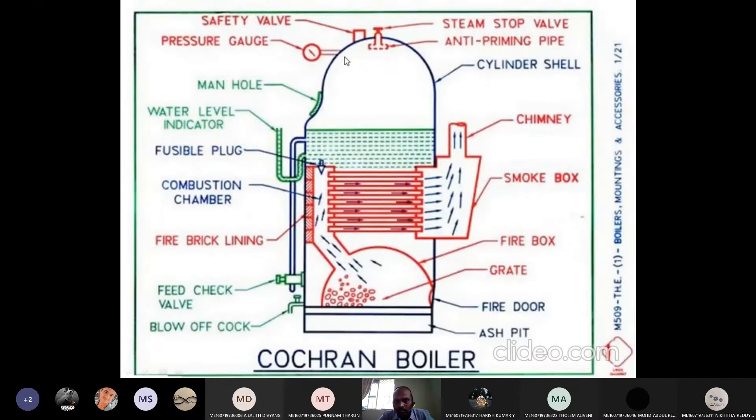Even the pressure gauge also comes under mounting. And the stop valve — these all come under mounting. Accessories means to increase efficiency. If we use a superheater to increase the temperature of the steam leaving, then we use superheaters. That is not present here, so here we are using mountings only.